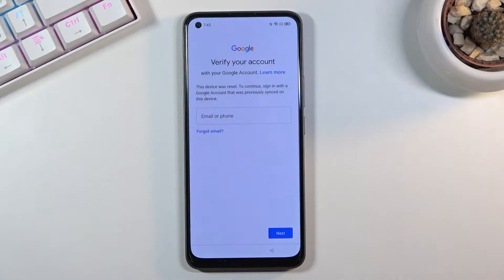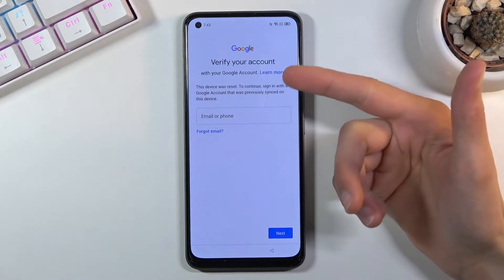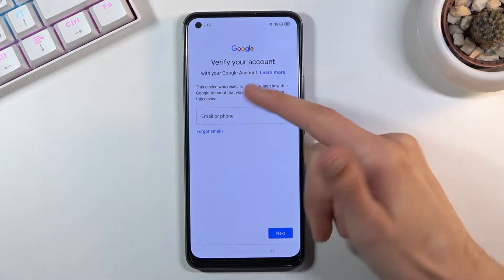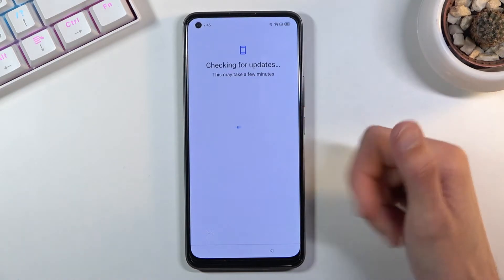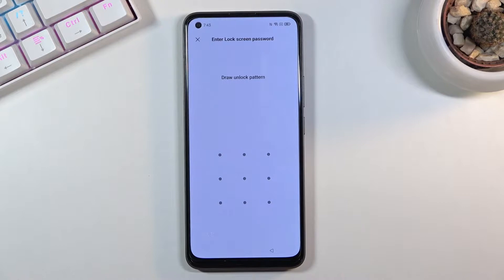Welcome, and this is the Realme 8. Today I'll show you how to bypass the Google verification on this device. You can see the phone is locked, and it can be unlocked using either the previously logged-in Google account or the previously set pattern. Assuming we don't know either of those, we can bypass this.